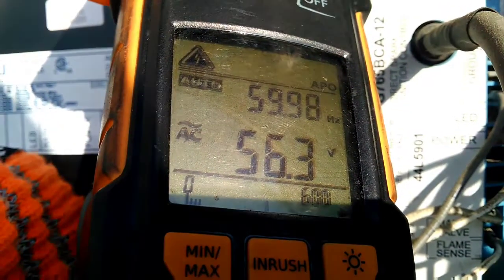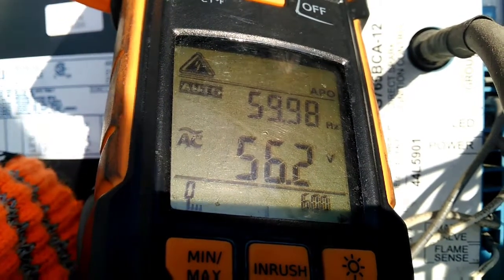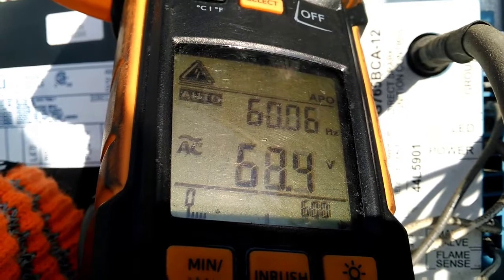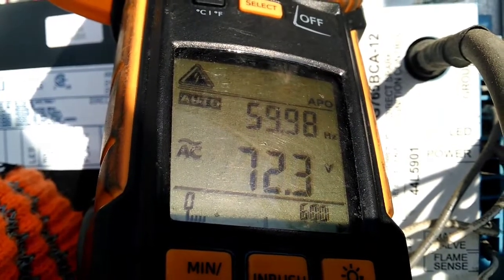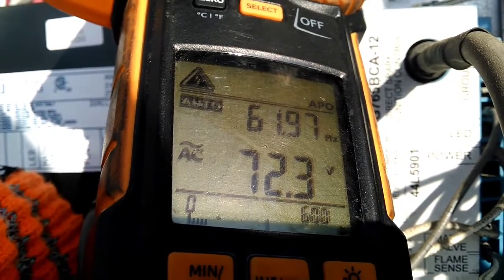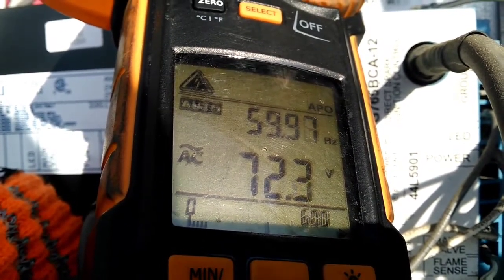Let's see what happens when it fires up. There's an attempt for ignition right there — we dropped down to the mid 50s, just like our previous test.